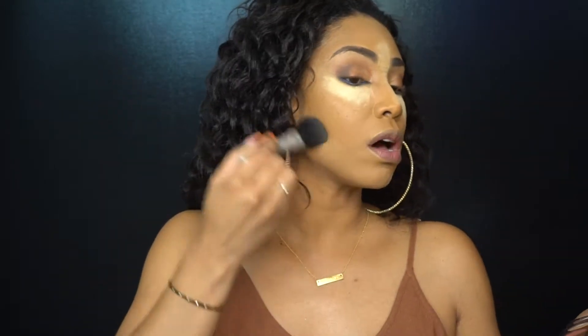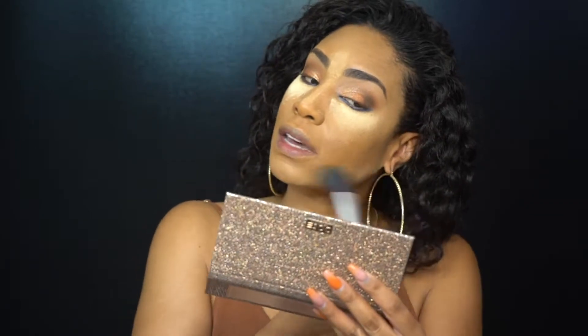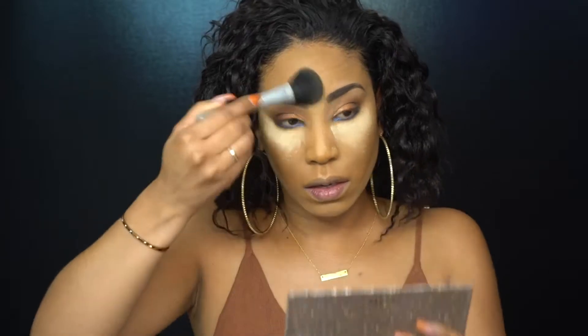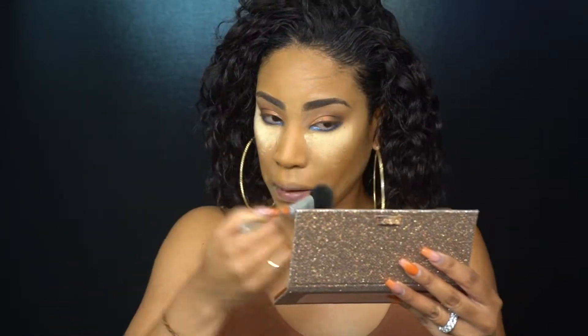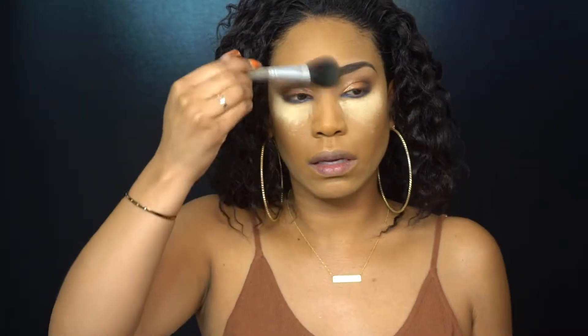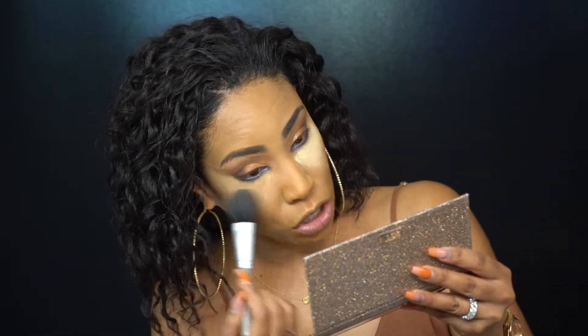I'm going to wipe away the banana powder first — I don't want it to bake too long. Wipe that side away, wipe this side away, and it just adds a nice little set. Beautiful. Nice and clean. Then I'm going to tilt forward again just a little bit — you don't have to do this, but I like to. I'm just going to tilt forward and slowly wipe to the outside, and it should be okay.